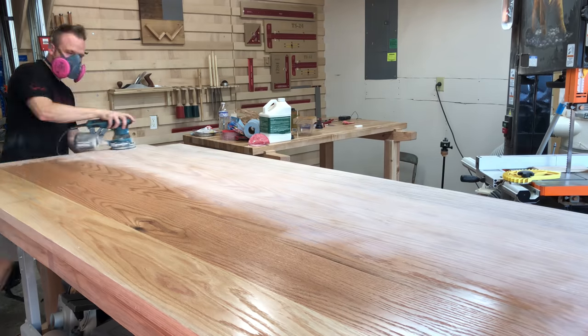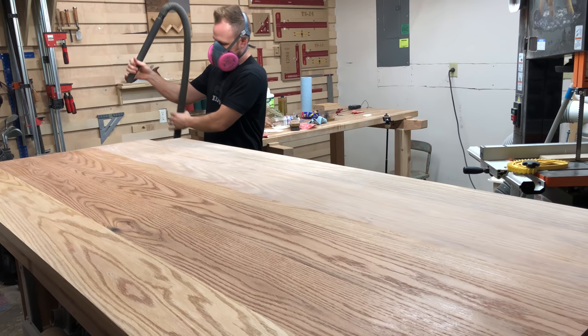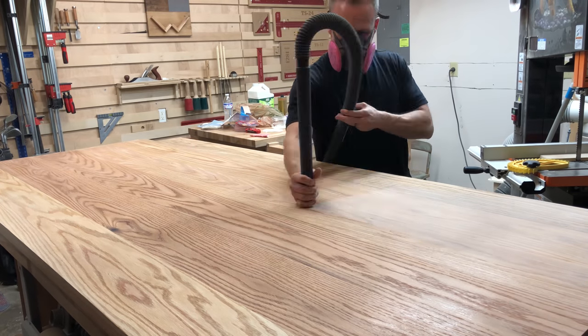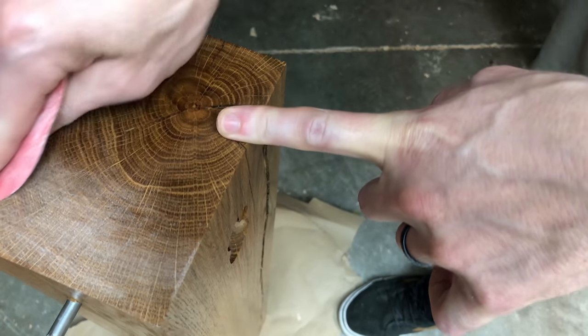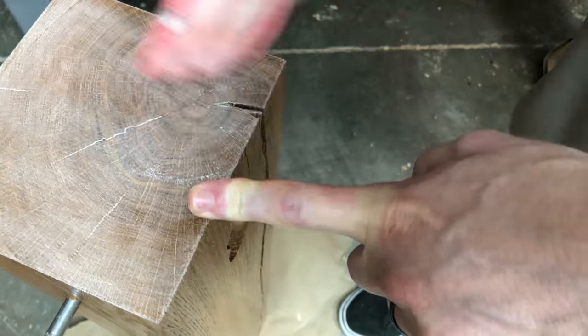If you follow the directions on the Bipon Poly, it says to sand in between coats. After you do the sanding, you want to make sure that you vacuum up the dust, because it can affect the finish. Same process for each coat — you lay the coat down, sand in between, vacuum, and then lay the next coat.